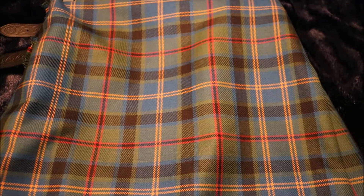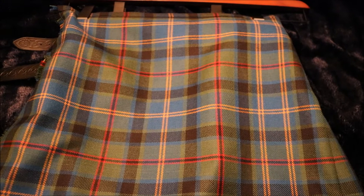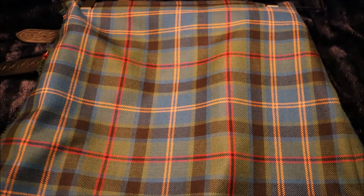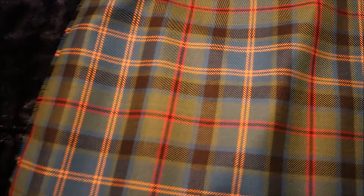It's a Pennsylvania tartan, and Philadelphia is included — you know, it's one of the largest cities in Pennsylvania. So this isn't a Philadelphia kilt, but it represents Philadelphia because it's a Pennsylvania tartan. Whether someone's from Philadelphia, Pittsburgh, or somewhere else, this will do them well. Let's take a look at the back.